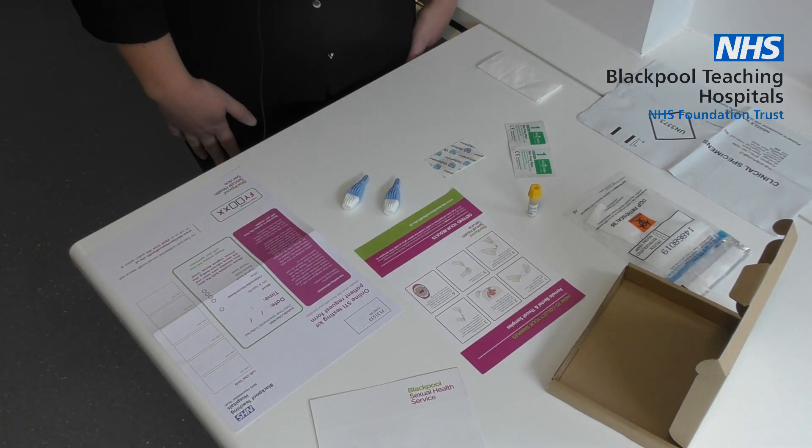Find a clean flat surface to lay your test kit out on. If you can, and if you feel that you are able to, stay standing up and keep your hand below your waist where possible to help blood flow.